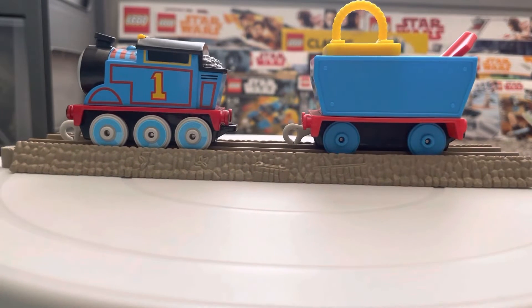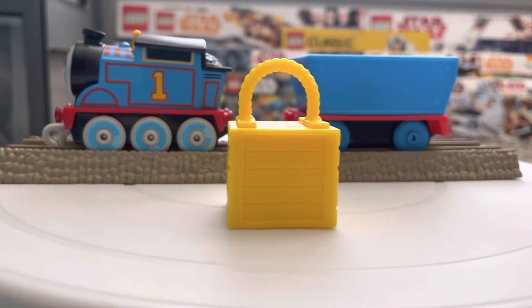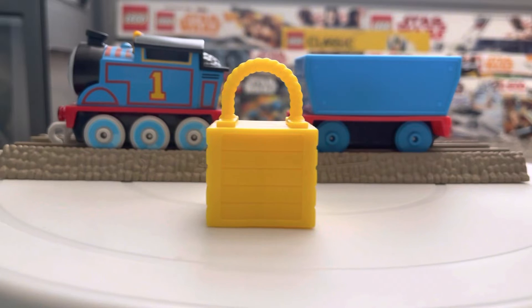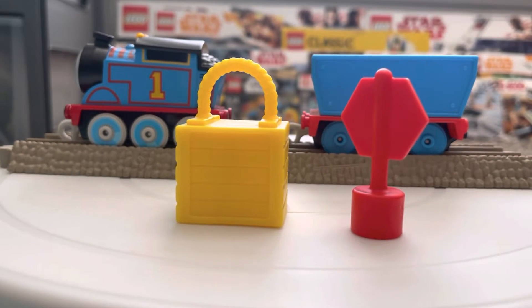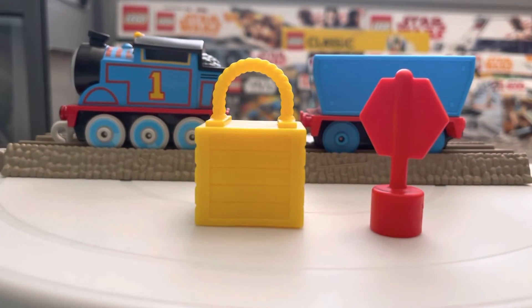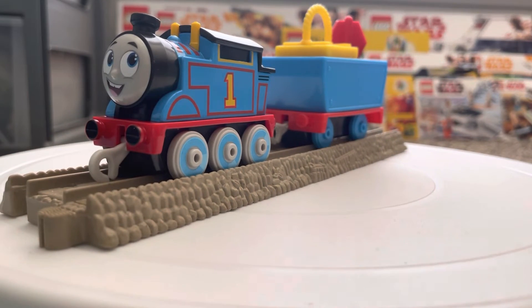He also comes with two little cargo pieces. The first is a tiny little cargo piece with good crate imprints on the sides of it, the handlebar and everything — this is what Cranky can pick up and put into Thomas's load. The next thing is this little stop sign, which has no detail on either the front or the back, so it's kind of just a random little thing that was put in. But that's the cargo that Thomas has.